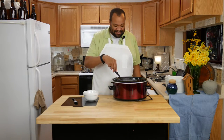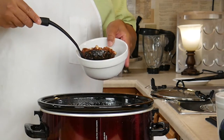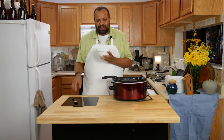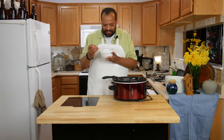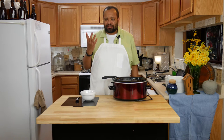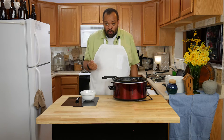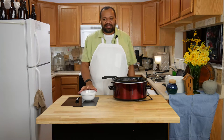Our chili is done and it looks amazing. I'm going to put it into a bowl. You can smell it — it smells so good. Let me give it a taste. I honestly have to say, just wow. The sauce and liquid is very very thick. It is rich. It has this amazing taste and texture. It is so good.